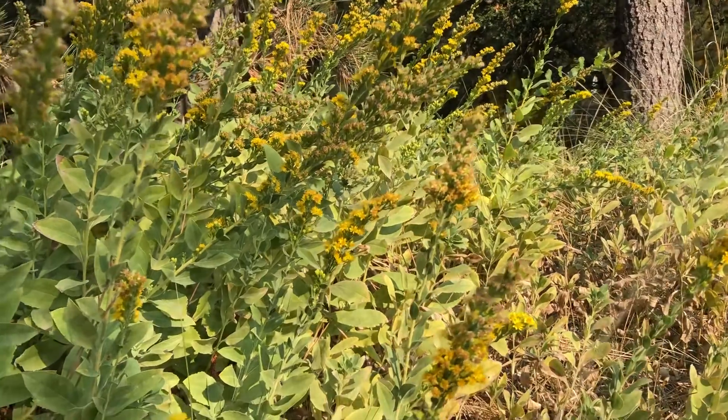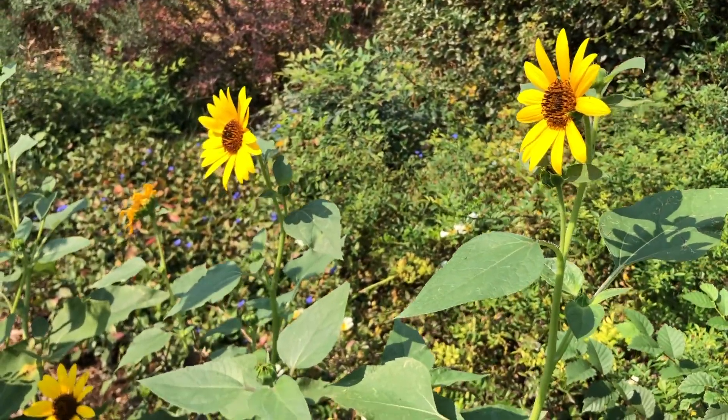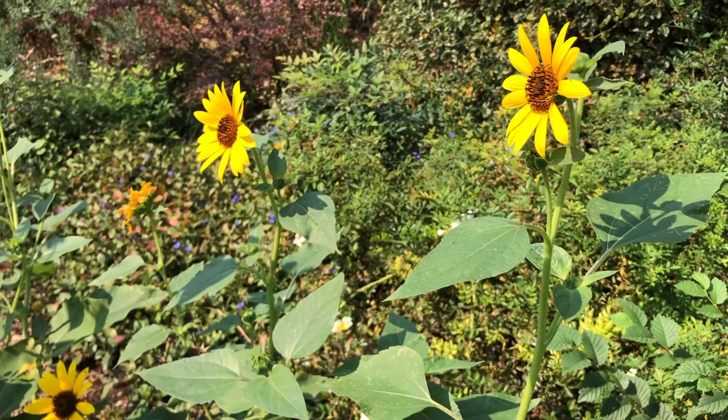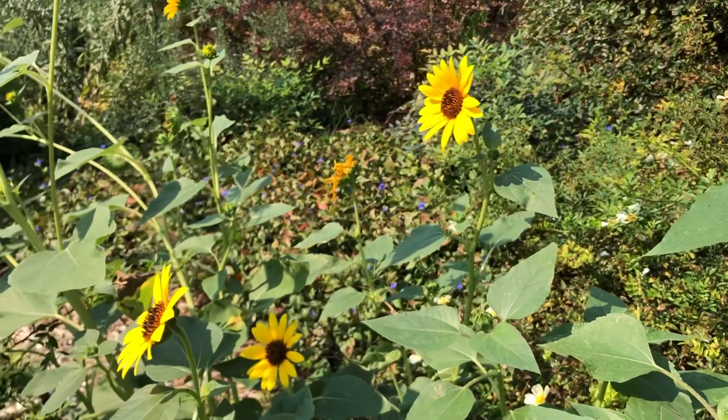As summer winds down, the grasses turn golden and the last of the summer blooms stretch to see the sun. And we turn inward and start to reflect.